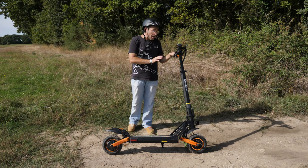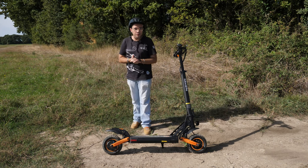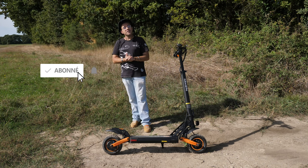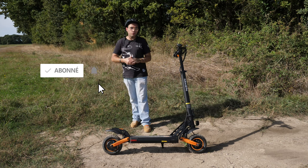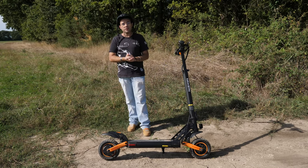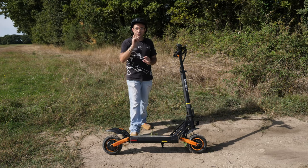Elle est petite mais costaud, très costaud, voire mieux sur certains points — on va le voir tout au long de la vidéo. D'abord, comme d'hab, petit instant racolage : si vous n'êtes toujours pas abonné à la chaîne, c'est le moment de le faire, c'est totalement gratuit. Si vous aimez le contenu, un petit like ça fait plaisir. Merci et bienvenue à toutes les personnes abonnées à la chaîne.